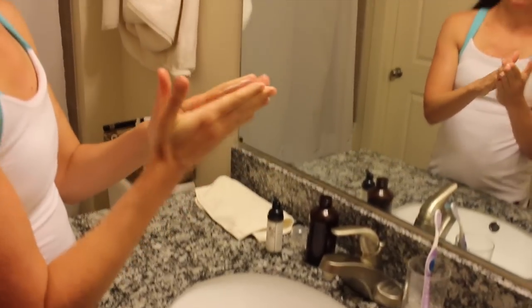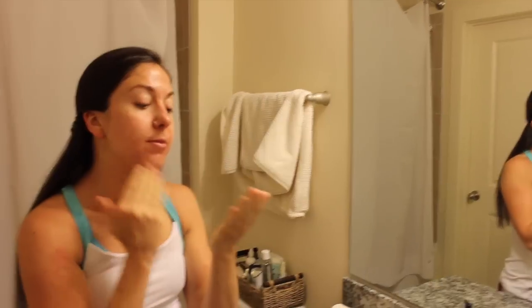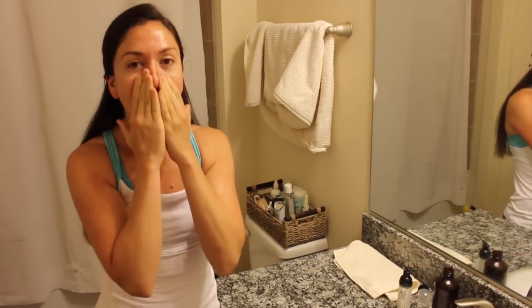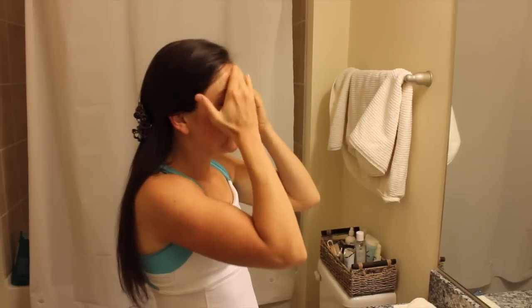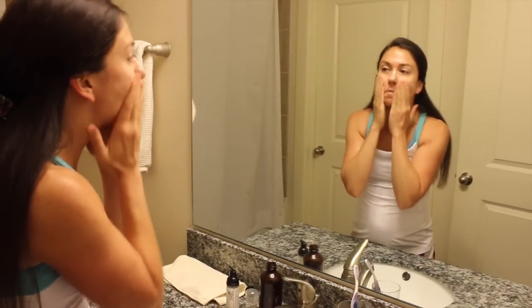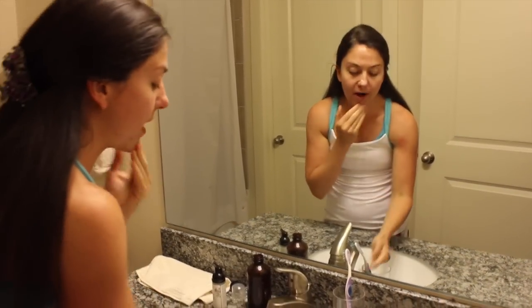Then I just rub it in between my hands and massage it into my skin. Sometimes I'll use a few sprinkles of baking soda in my hands as a natural exfoliant — I do that every once in a while. I really focus on giving myself a little facial massage to get the oils into my pores. I just work it in, work it in.